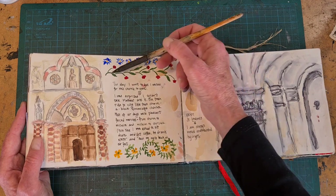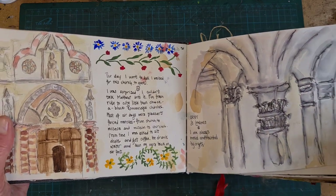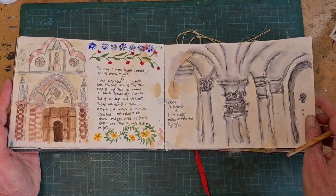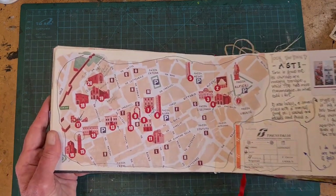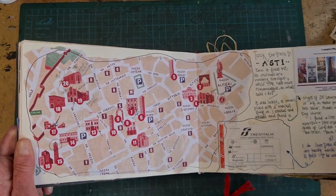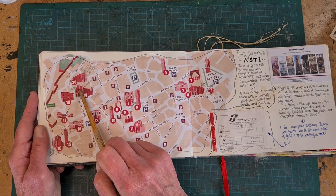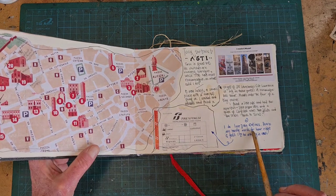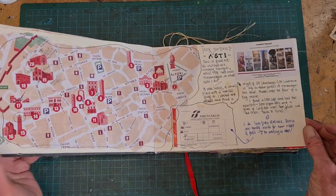I'm adding lots of extra foliage and little fun doodles to fill up that empty space — it has nothing to do with what I saw, it just makes the page interesting. This is a map of Asti, and I've gone in and written notes in pencil about some of the places I visited because it was a busy day. I would have forgotten all of this if I hadn't made these little notes, which I could then use to write here when I had a little more time — flesh them out and tell a story about my day.